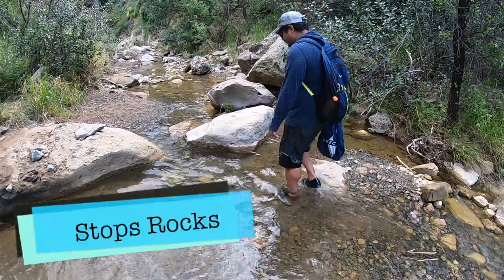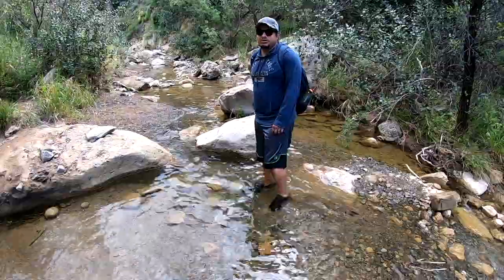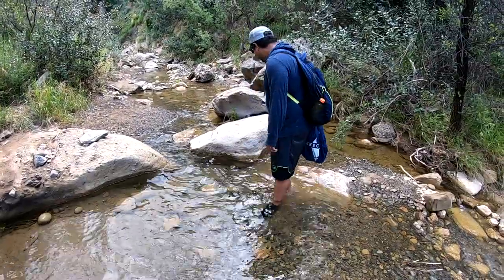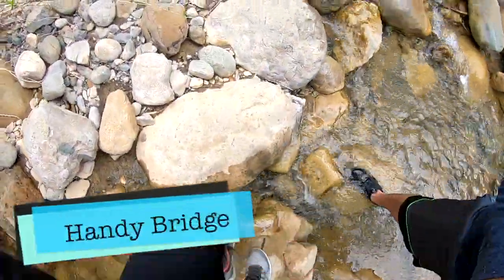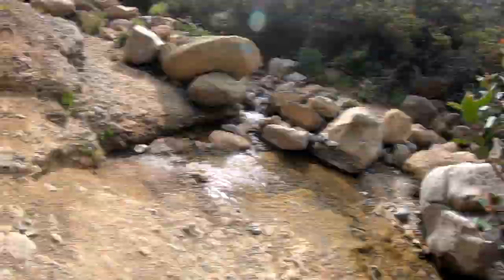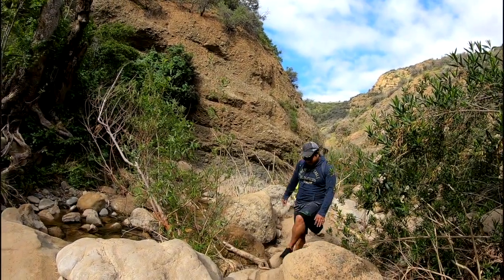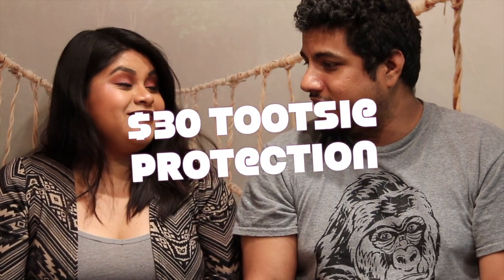Do not feel the rocks. You know what I also don't feel? I don't feel my bones anymore — it's freezing. I thought this was pretty easy. I was able to go through the rocks, I was able to drive in them, they did not bug my feet whatsoever. I actually felt a lot of breeze going in. And the price? $30 to protect my tootsies? That's priceless.